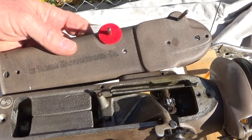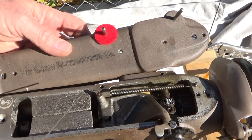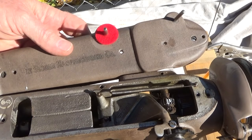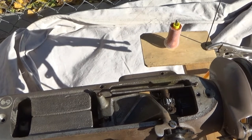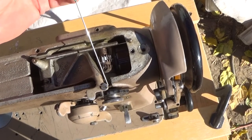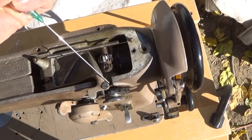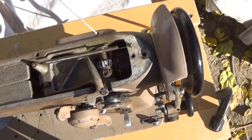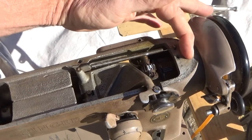There are lube holes here, here, and here — the last one drops down and feeds both of the points below. There's a lubricant hole over here on the far left. There's a lubricant hole on the back side for that shaft, and there's one up here on the front in behind the cam that is easily overlooked. You do want to be careful not to over-lubricate, especially near the oil holes here.